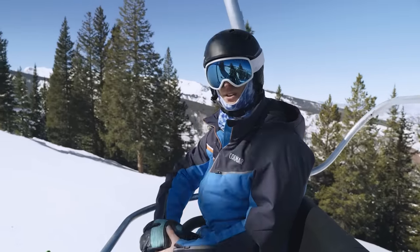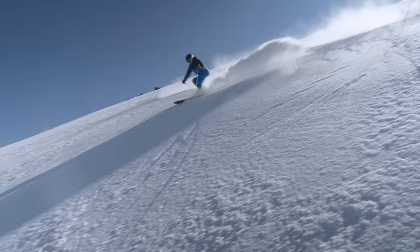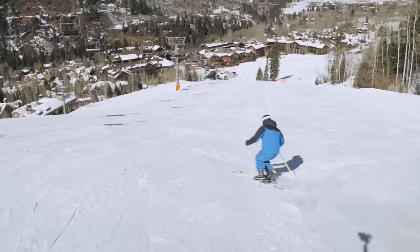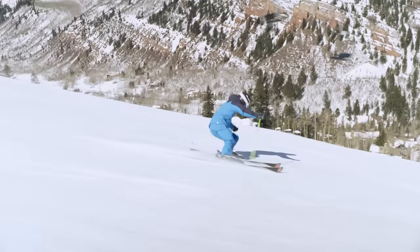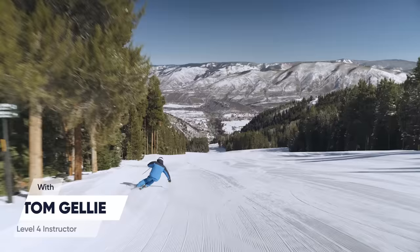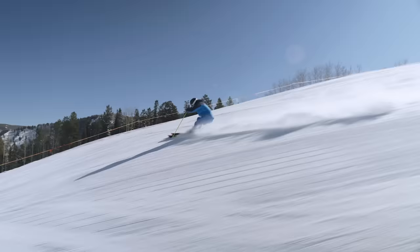Today we're going to look at how fore-aft balance is really a key part in being able to stay in control, make the skis grip, and give you a nice smooth fluidity down the slope. My name is Tom Gelley, I'm a level 4 examiner instructor with the APSI, two-time demo team member, and I'm really interested in the biomechanics of skiing.